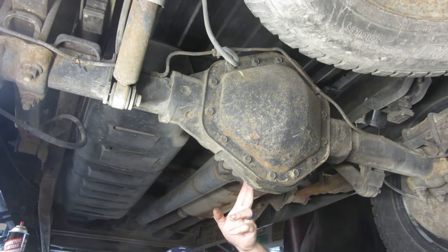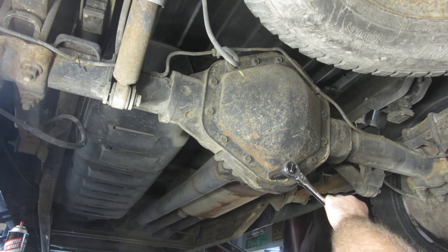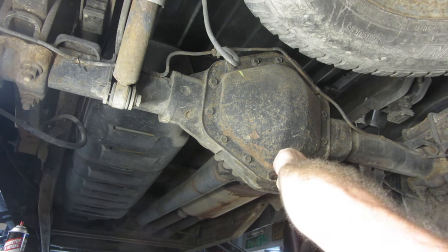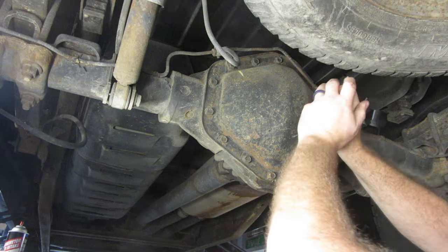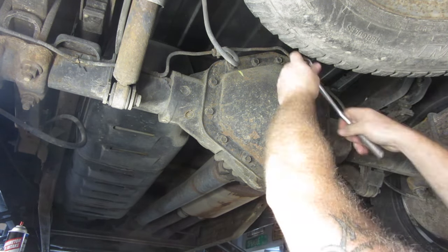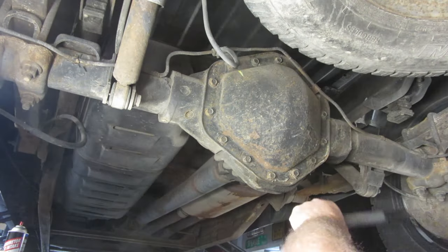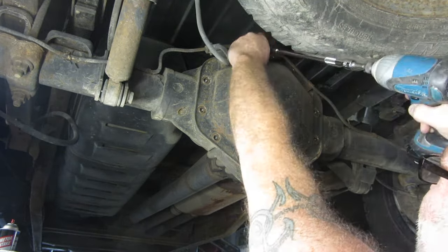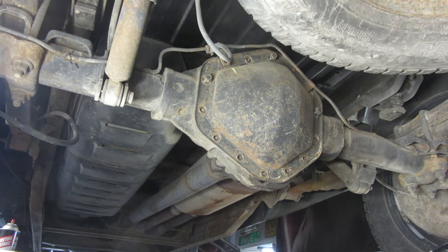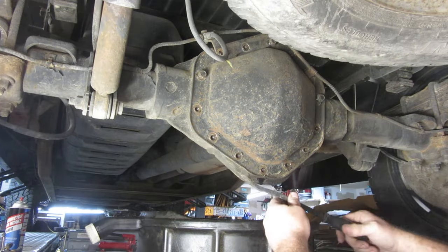This one doesn't appear to have any kind of a drain, so I'm just going to start cracking these open. That's definitely tight - I'll use the improper tool for the right job. I got a little carried away and actually took all the bolts out, which you don't really want to do, especially if you don't know if this thing is stuck on here really well. But it's already starting to go, so I put a bolt in each one.